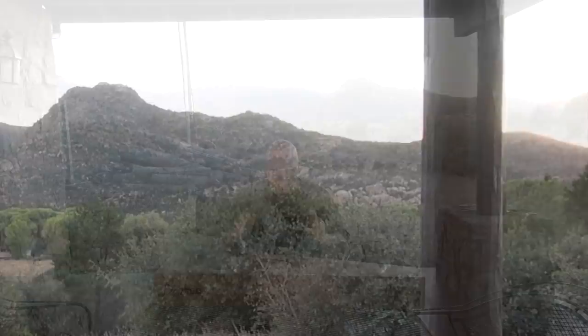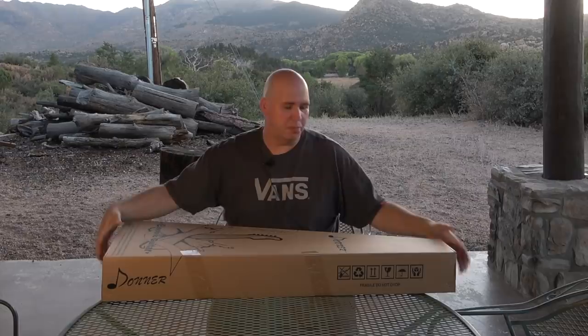I thought it'd be cool to do an unboxing outside — that's the beautiful Arizona backdrop. Donner reached out and asked if I was interested in checking out one of their guitars. Based on what I've seen on the internet, I assumed it was going to be an inexpensive guitar. I'm always interested in guitars like this, especially this time of year as it's getting towards the end of the year. These are usually presents or gifts for people or new guitar players.